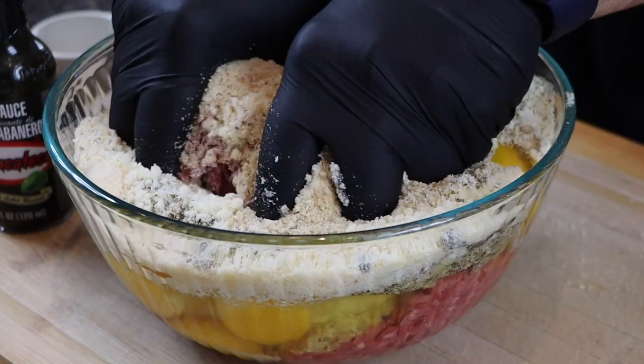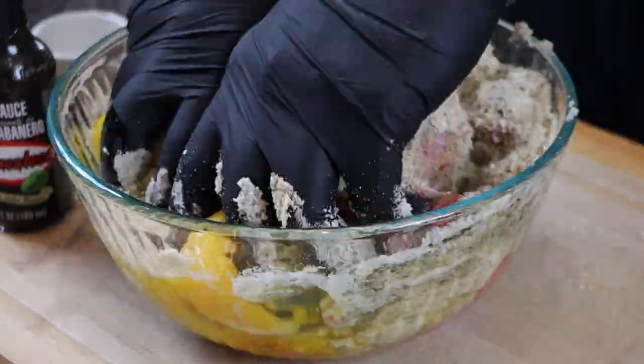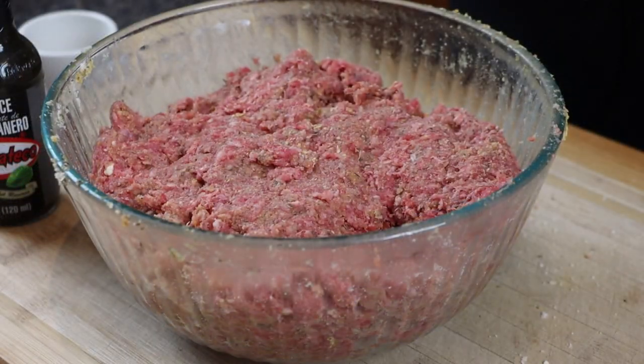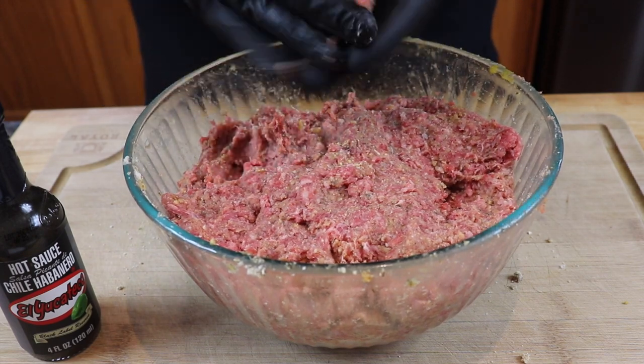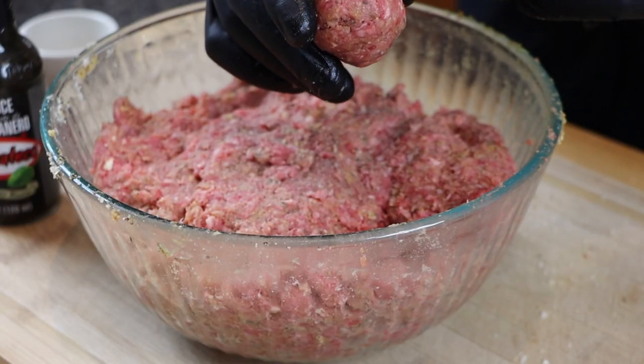Time to get our hands dirty. Make sure you have a large enough bowl and take your time to mix the ingredients well. Now it's time to form some meatballs. For cocktail meatballs I like to keep them no more than golf ball size — usually a little bit less. Just roll the meat around in your hands. Perfect size.